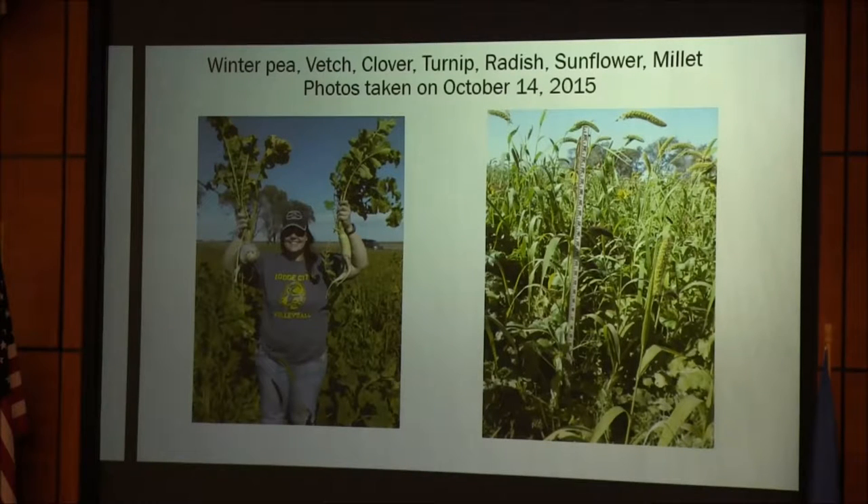I don't know if any of you do pheasant hunting, but I have a friend who guides a lot and brings hunters over. I had a pheasant plot by the turnips, and he was just amazed at the pheasants in the turnips. Later in the year he started releasing birds and the birds stayed there — they didn't leave. He was just over the other day planning to plant turnips on his own ground.